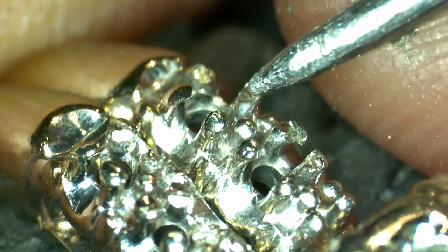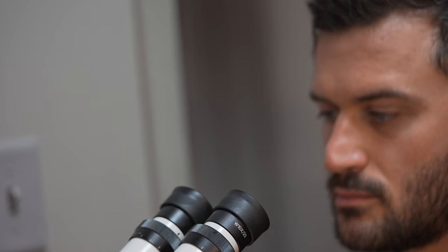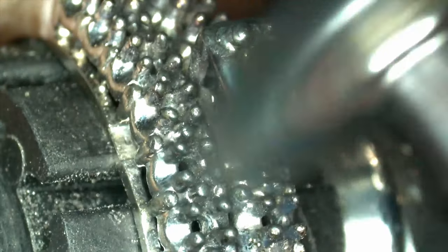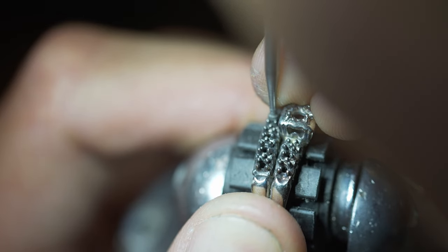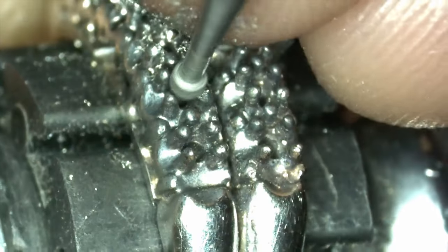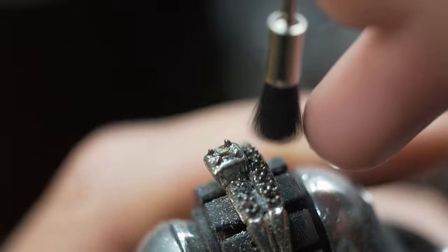Remember how I mentioned earlier that a jeweler previously removed all the original diamonds from this ring — doing so destroyed all the prongs. I used my laser welder to build up all the prongs using 14 karat white gold, giving them enough material to set the new gemstones. After the new material was added, I give the new prongs a quick polish to prepare them for the stone setting. I supplied matching genuine garnets and diamonds for this project. Now I go around the ring with the appropriately sized setting burr to cut a seat for each individual gemstone.